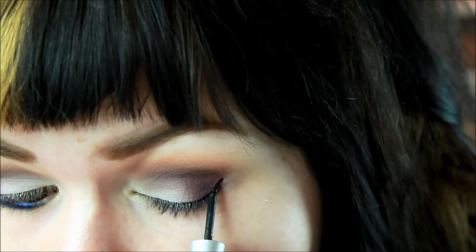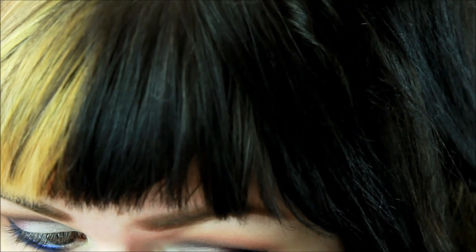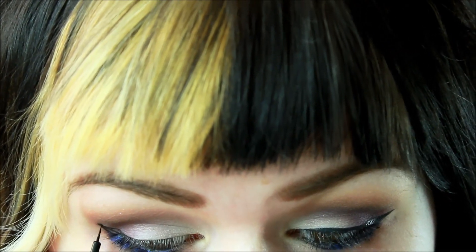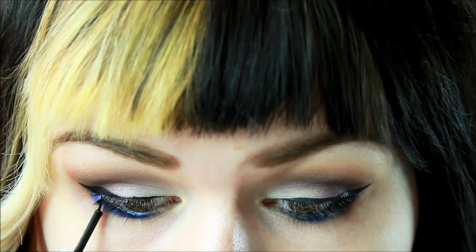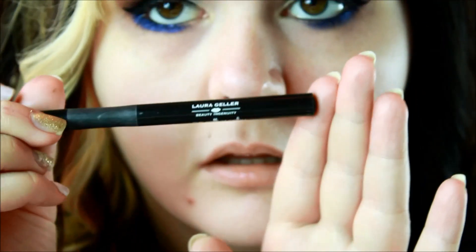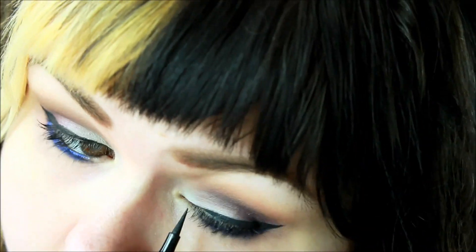Now I'm going to create a winged liner using my Wet n Wild Mega Liner, and then I'm going in with my Laura Geller Eye Clarity Pen with the fine point to just smooth out that line.